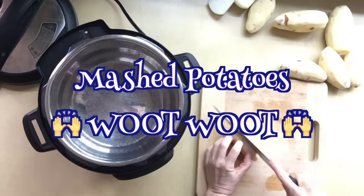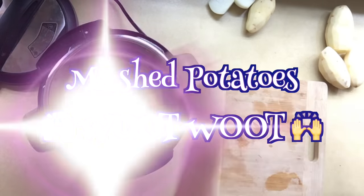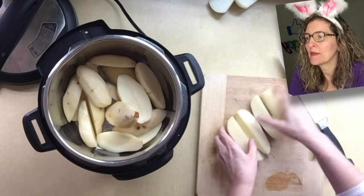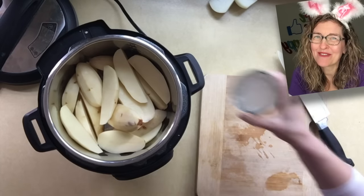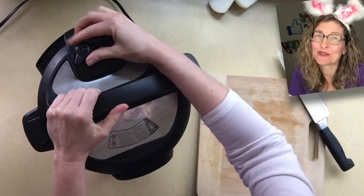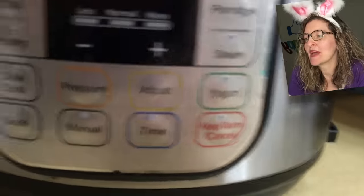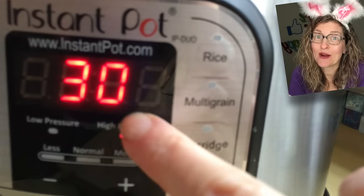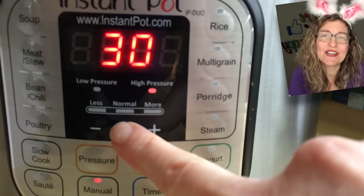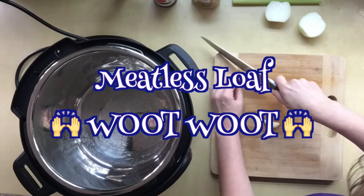Let's start with mashed potatoes. I chopped up six or seven russet potatoes in half, dropped them in the Instant Pot, added one and a half cups of water, locked on the lid, turned the steam release handle to sealing, and used the manual button to set it to high pressure, then used the minus key to adjust the cooking time down to four minutes.